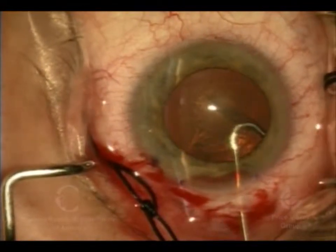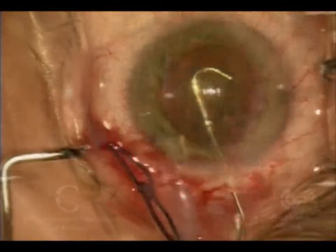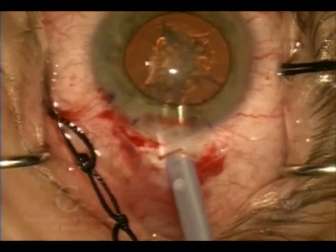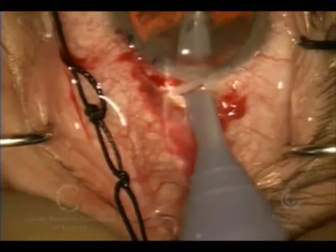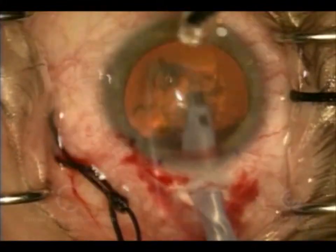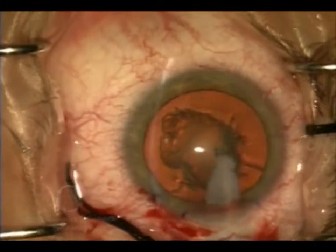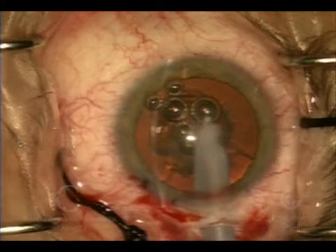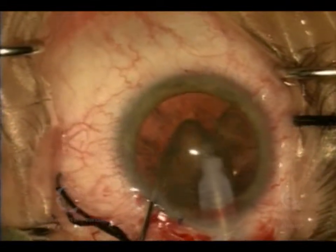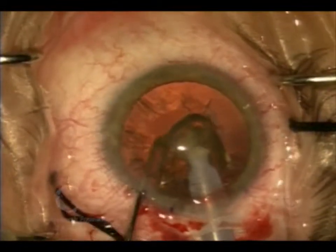We've taken that tear all the way around — it's continuous and round. We're injecting fluid between the capsule and the rest of the cataract, causing those layers to separate. This is an ultrasonic phaco tip that we're using; with ultrasound it breaks up the lens material. We have fluid going into the eye through the purple tubing and sucked out through the center of the metal one.